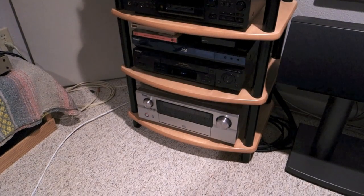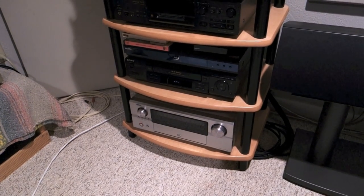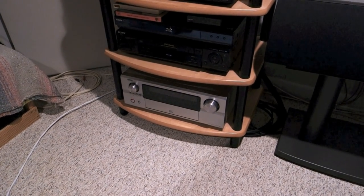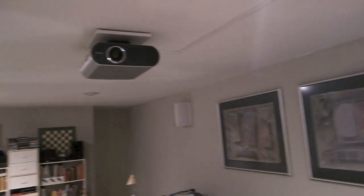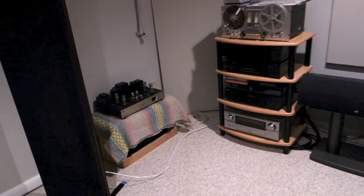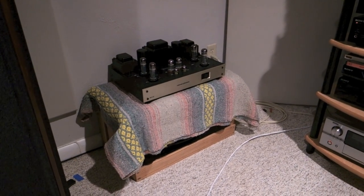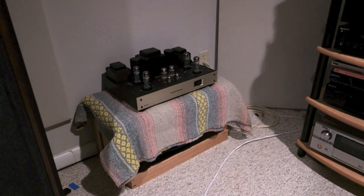Under that is a cheap Sony Blu-ray player, and I still have a HiFi stereo VHS deck — just because, what else am I going to do with it? The bottom item is a Denon home theater receiver, I think it's a 3808 from about 10 years ago. Speaking of home theater, if I turn around here, you'll see I have a front projection system with a pull-down screen. Over to the side is another tube amp — that's the Conrad Johnson power amp I was using before I got the Maggies. It doesn't have enough oomph to drive them, so it's being sold and sitting to the side for now.